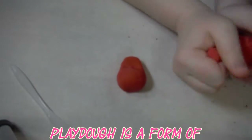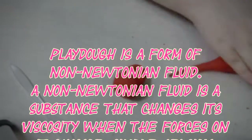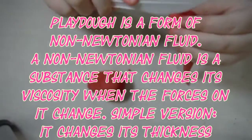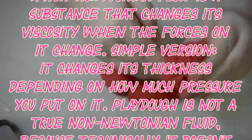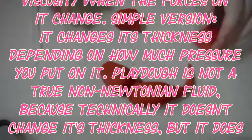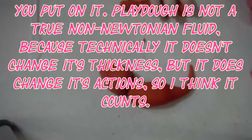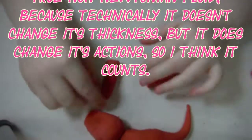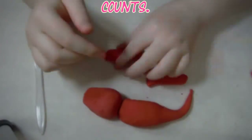Play-Doh is a form of non-Newtonian fluid. A non-Newtonian fluid is a substance that changes its viscosity when the forces on it change — or in simple terms, it changes its thickness depending on how much pressure you put on it. Play-Doh isn't a true non-Newtonian fluid because technically it doesn't change its thickness, but it does change its actions, so it counts.